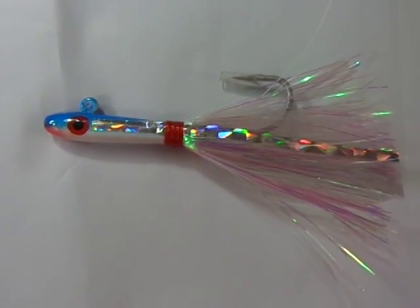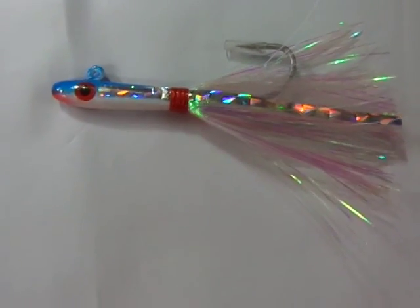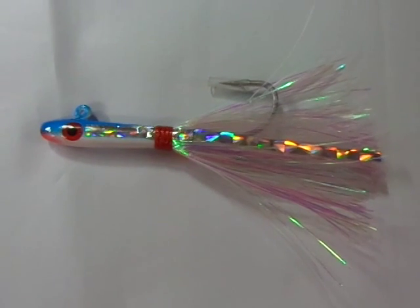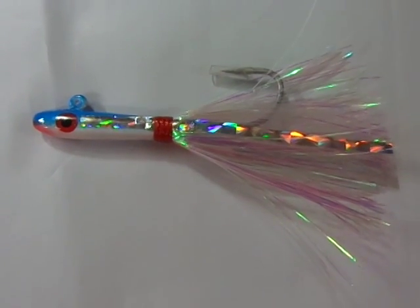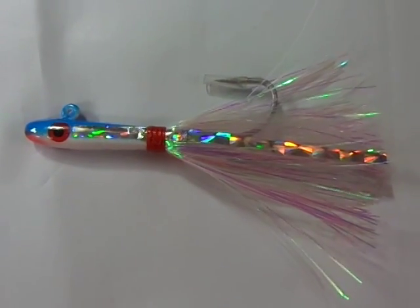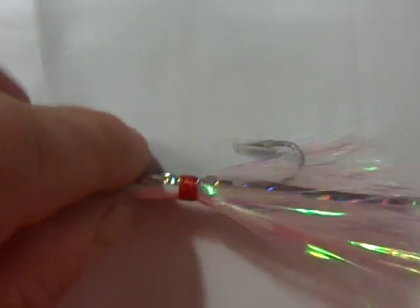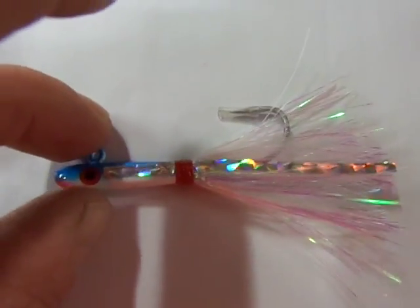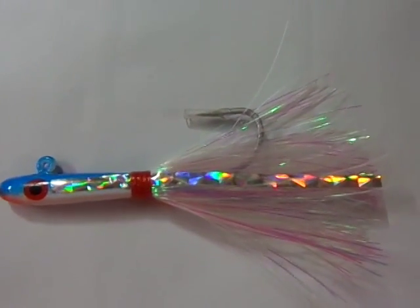Howdy folks, today we're gonna take a quick look at these Tsunami Glass Minnow Jigs. They come in a pretty good assortment of colors and we want to show you the ones we have here at the shop. It's just gonna be a quick video showing you the pieces — maybe during the warmer months we'll go out and do an actual fishing demonstration. The piece I have out here, just to give you a good view of it, is the blue and white version. There are also two different style hooks, which we'll talk about briefly.